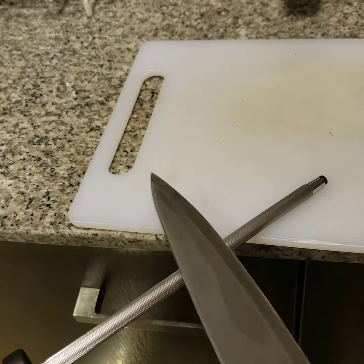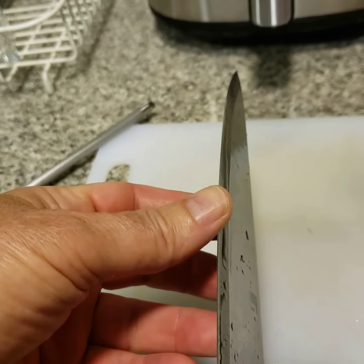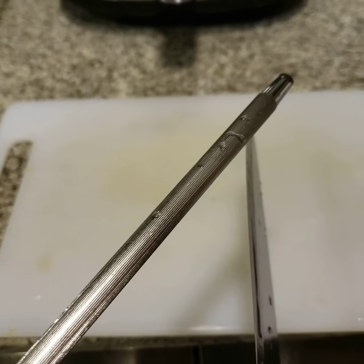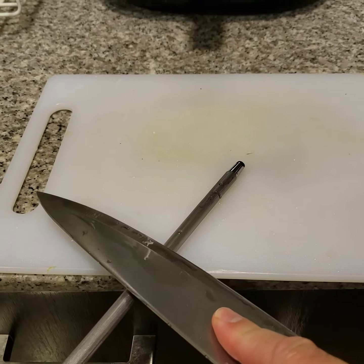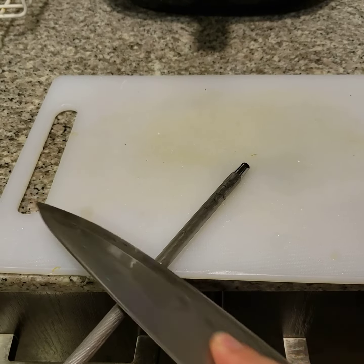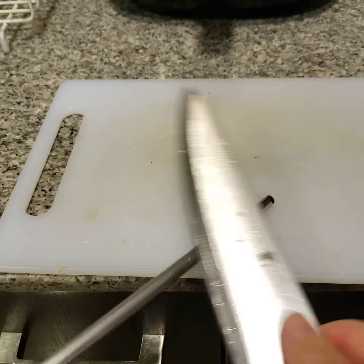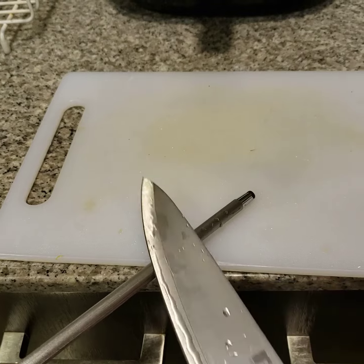I can tell you that this blade is quite sharp. So take your sharpening wand, place your blade flat on it, tilt just a little bit until you find the edge of the blade, and then just start rubbing back and forth. Do it on both sides. Be careful — this is not a toy.